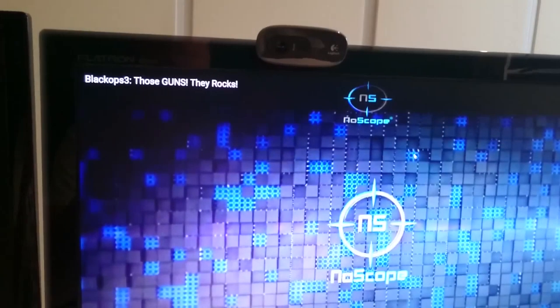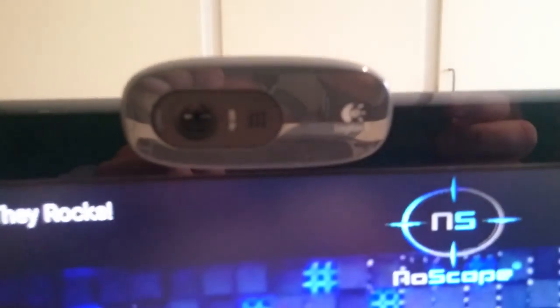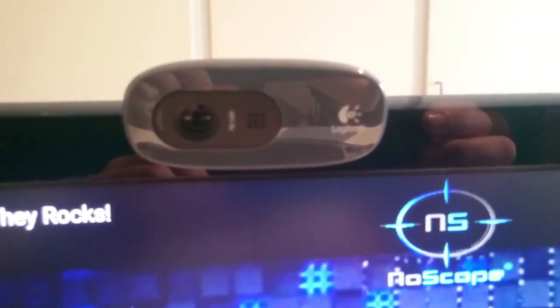Pretty sweet. This is the camera I shoot with. I know it's a shitty one but I will get a better one later.